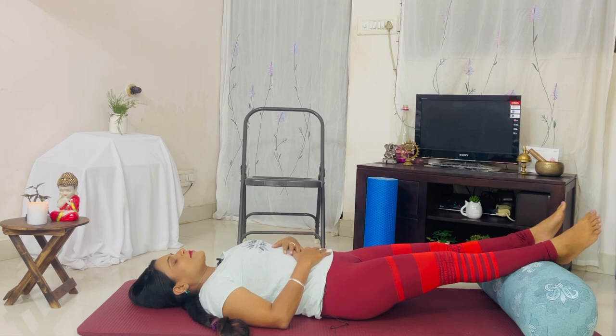Elevating your legs can benefit your health in several ways. It allows blood to circulate back to the heart without fighting gravity. The heart still pumps blood to these extremities, but the stress on the heart is reduced. It also helps to mitigate swelling and brings fresh, oxygenated blood to the limbs. You can stay here for up to five to ten minutes.